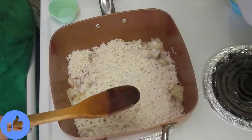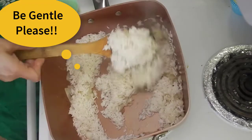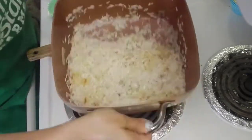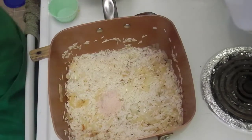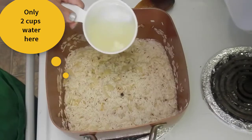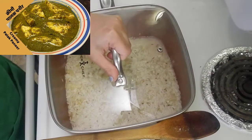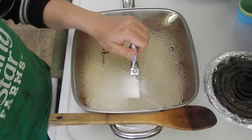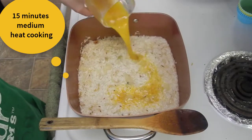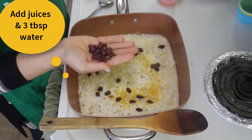Now the rice, from which water has been removed after soaking for about 15 minutes, goes in. Very gently mix the rice with the onion and spices — I like to shake, shake, shake because I don't want to break my basmati rice. Add a little salt and mix. Add about two cups of water, mix, reduce the heat to medium, cover, and let it cook on medium heat for about 15 minutes.